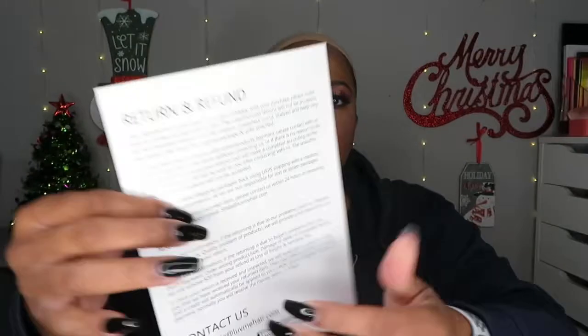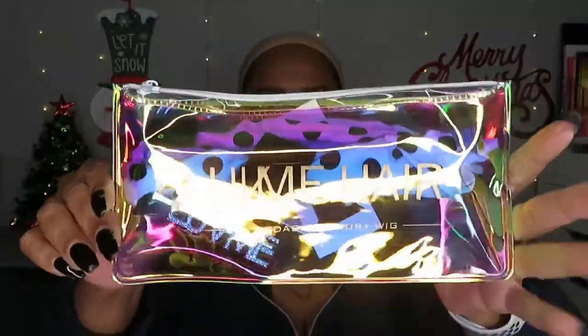Love Me Hair is affordable, especially when you can get the deals. I paid $104 for this beautiful human hair. If you spend a certain amount, you get a free little kit. It also comes with a wig cap, care instructions, FAQs about product usage, and refund information. The kit comes in a cute little holographic reusable Love Me Hair bag.